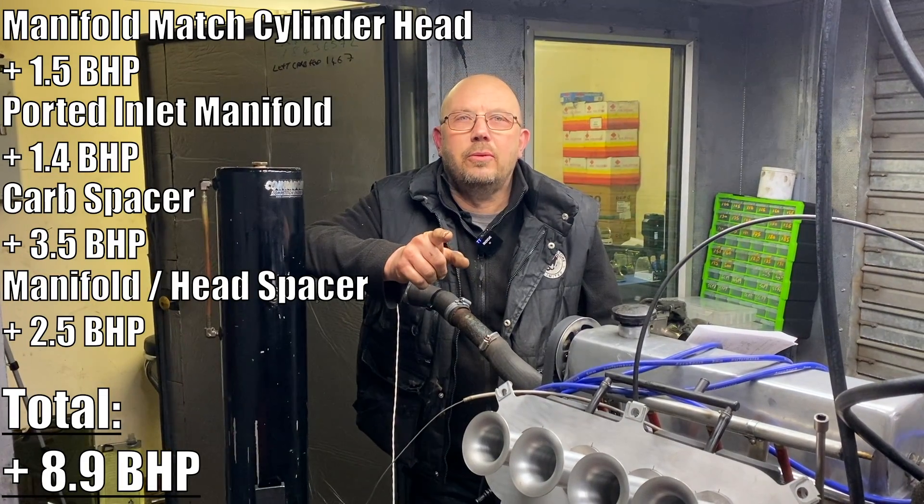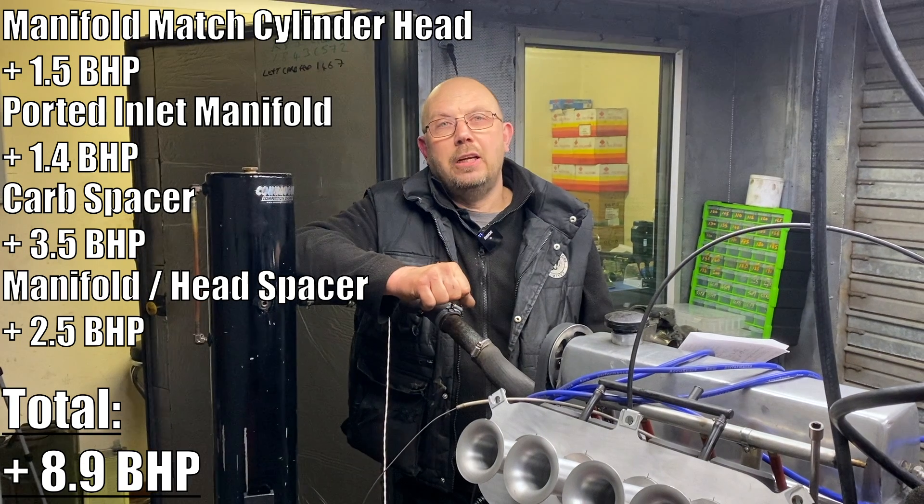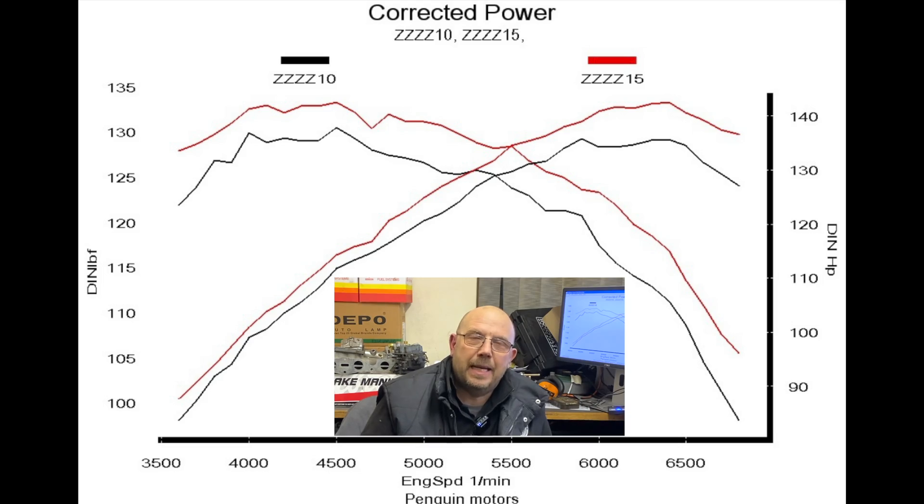Now we need to go to a graph of the before and after which clearly shows the difference. At the beginning I said it was free — and to me it was free. The metal came out of a scrap bin and it didn't cost me anything to machine it, but with time and patience and a Black and Decker drill and a hacksaw you could do this yourself at home. So it really is free horsepower.